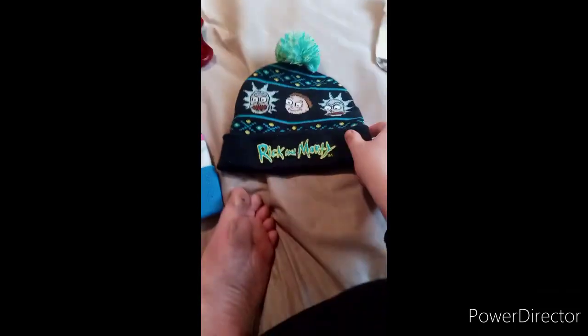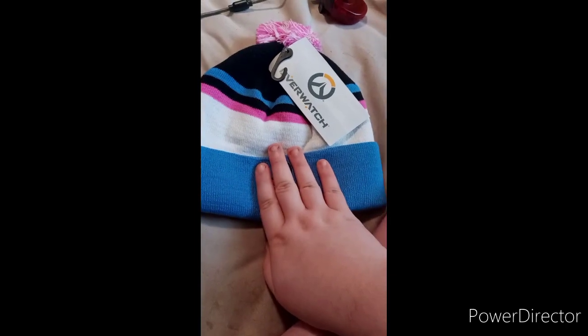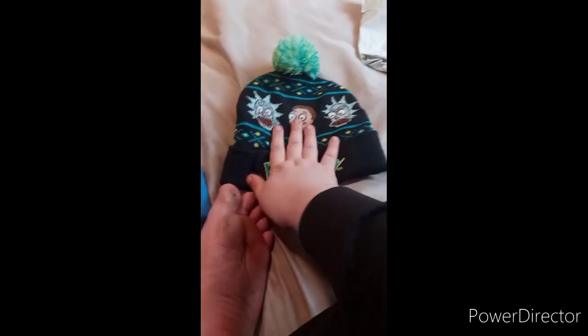I'm gonna do a comparison with this hat and the one I reviewed last week. This one's from Bioworld, this one's from Jinx. I also have a hat just like this one but it's My Hero Academia, so I don't want to mix them up.